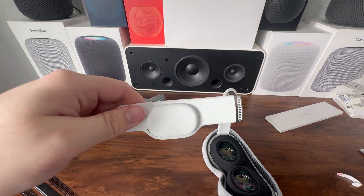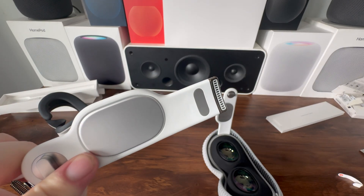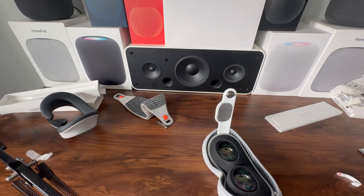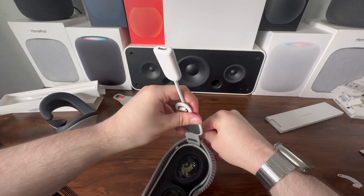Now let's take a look at the developer strap — as you can see, it has two more pins on the front than the regular audio strap. It also has pins on the back, whereas the retail regular audio strap has no pins on the back at all.